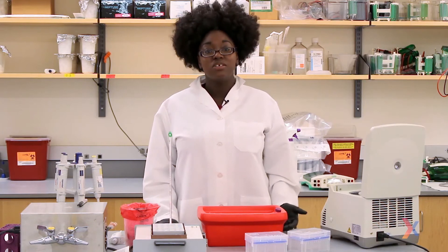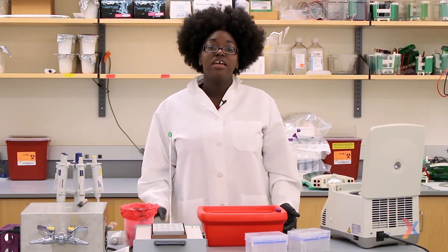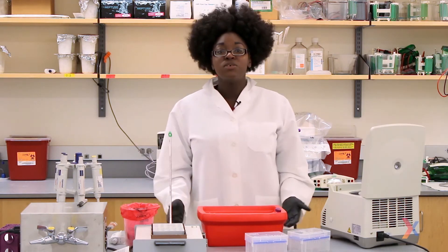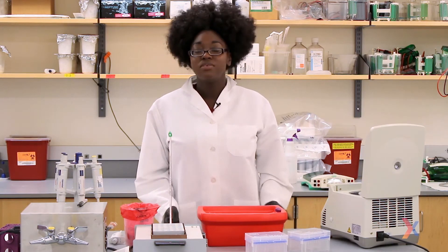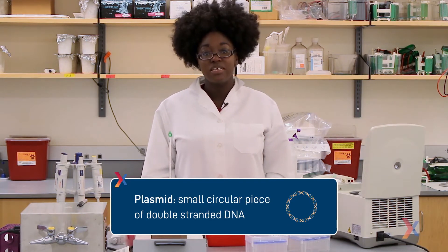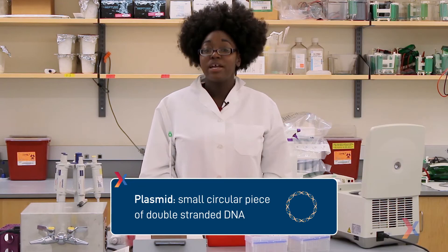Today we're going to use a restriction enzyme digest in a process called gene cloning, in which we place a gene of interest into a plasmid vector. So you might wonder, what is a plasmid? A plasmid is just a small circular piece of double-stranded DNA that was originally discovered in bacteria.